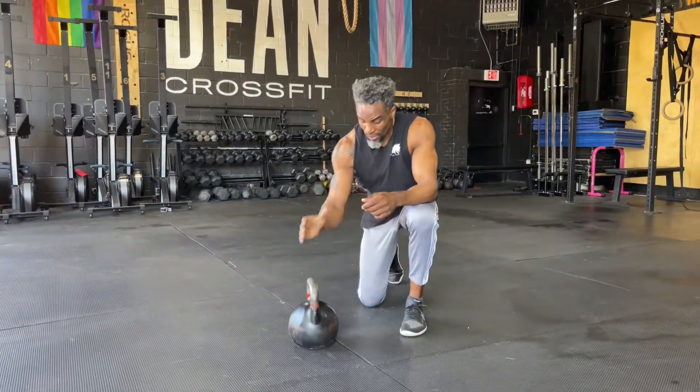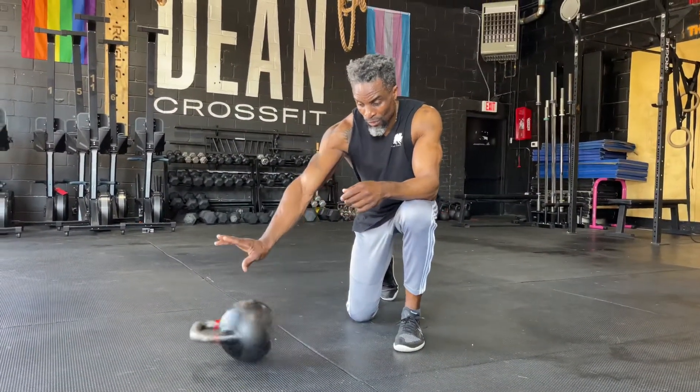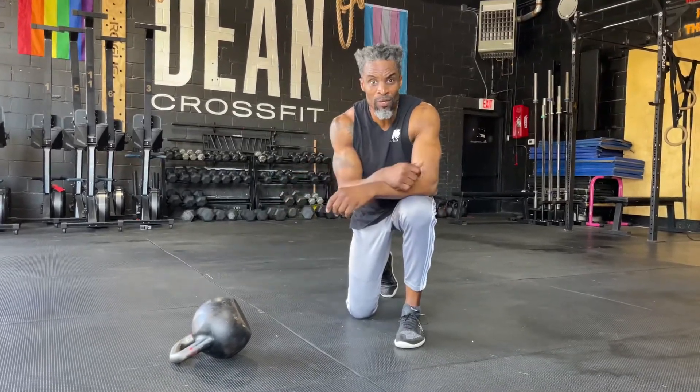Key note: handle the bell, thumb in the center, push the bell away, and that's going to turn right back into your hand.